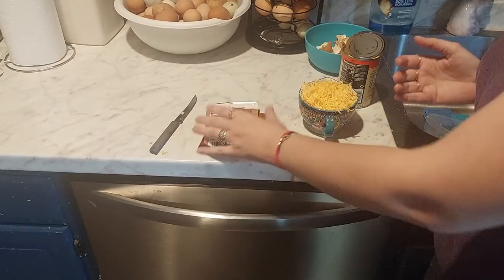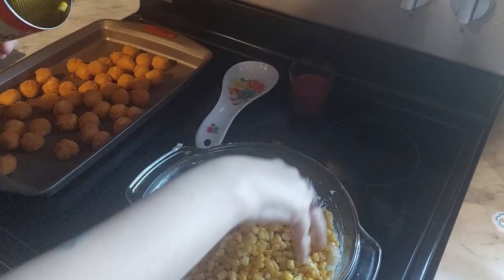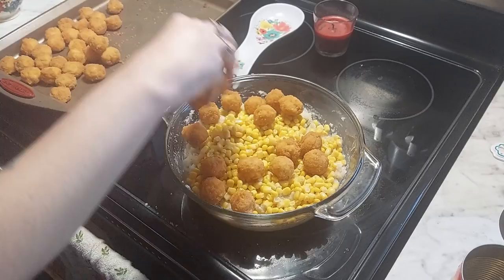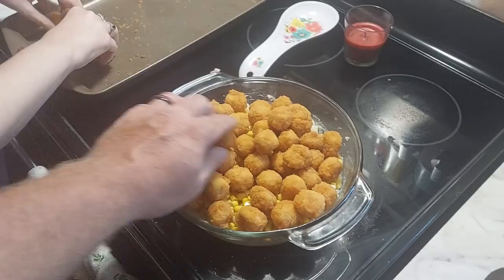All you want to do is have your oven preheated to 350. Start with your mashed potatoes, then layer your corn — drain it if you're using canned corn — then add your popcorn chicken. You can cut it in half, use chicken tenders, cut them up, whatever you want to do. This is about a little over half a bag. Then sprinkle your cheese on top.